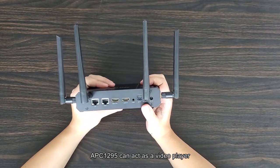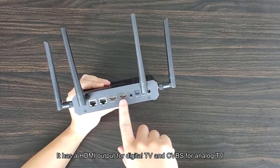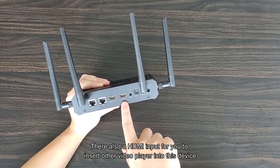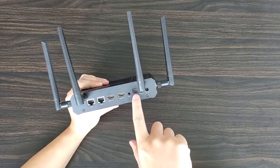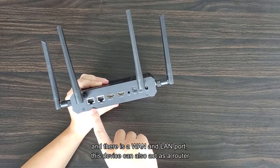The APC 1295 can act as a video player. It has an HDMI output for digital TVs and a CVBS output for analog TVs. There is also an HDMI input for connecting other video players to this device. It has an optical S/PDIF port for use with your surround sound system, and there is a WAN and a LAN port.